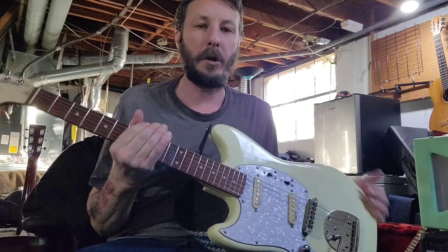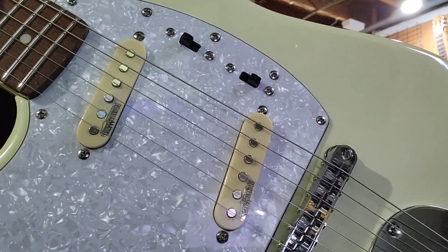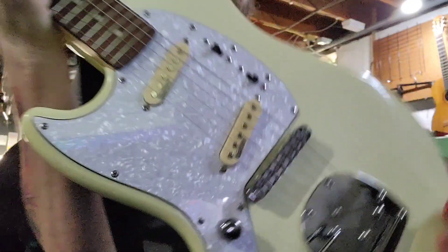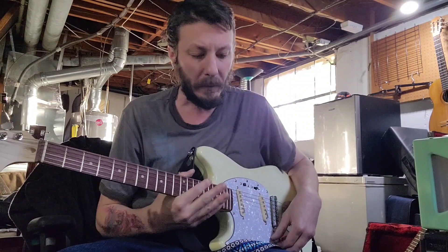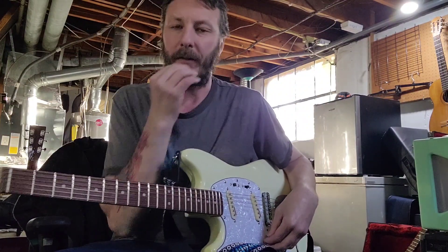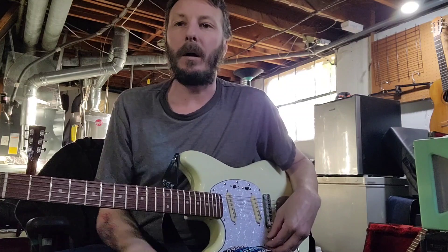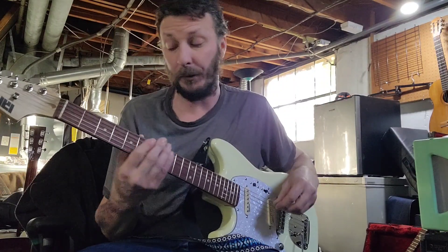Okay, so I installed the Wilkinson pickups. They're kind of a cream off-white color — looks really good actually with this guitar. Definitely way less microphonic than the other pickups. As far as the tone and sound goes, it really kind of sounds the same to me, and it sounds really good actually.